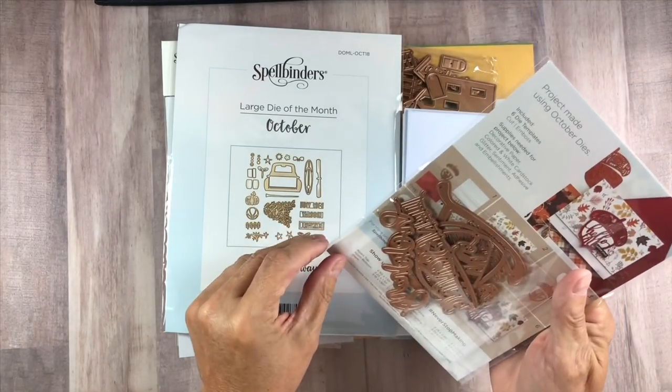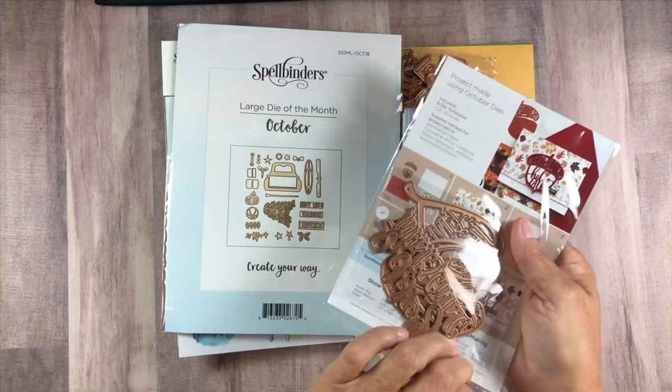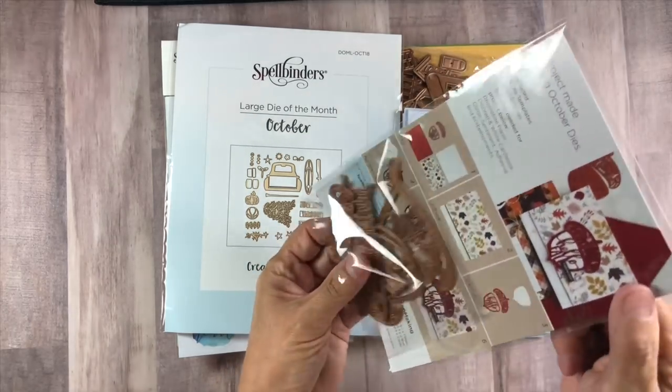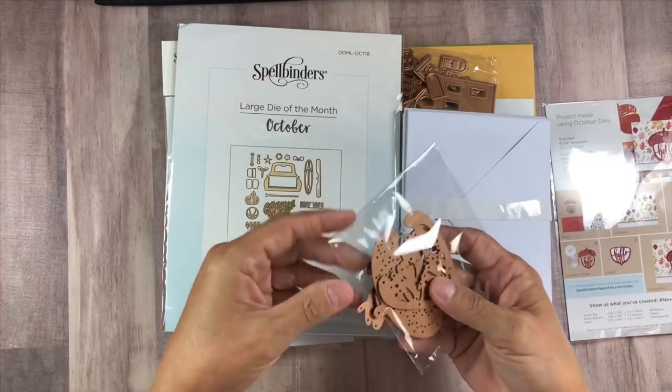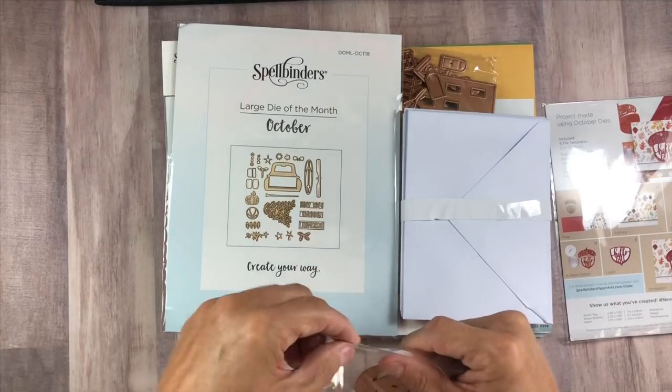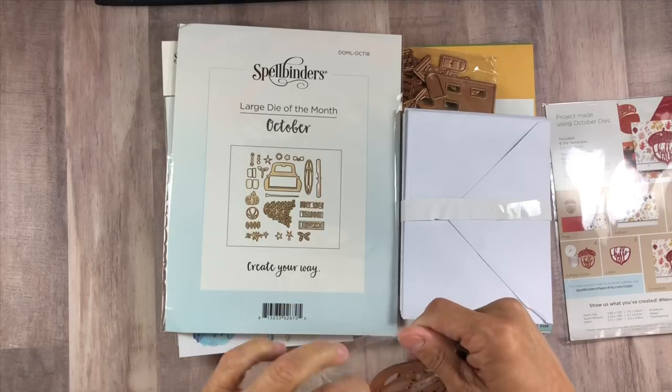Let's take a look at them real quick. I'm not going to cut them out in this video, but as I work with them, I will cut them all out for you at the time that I pull them out to work with it.